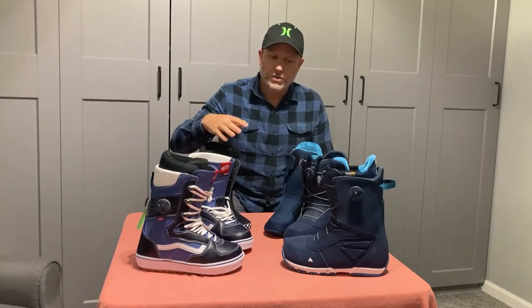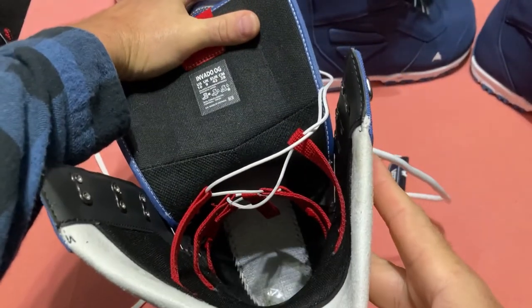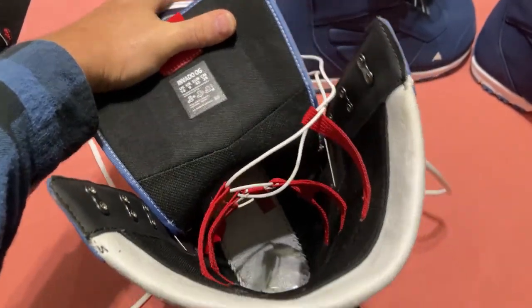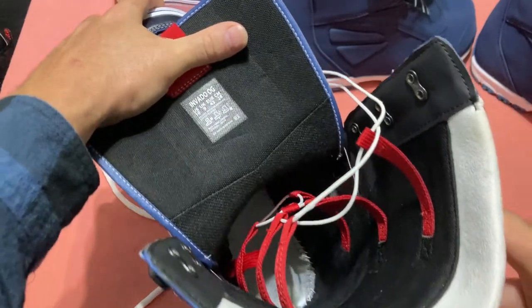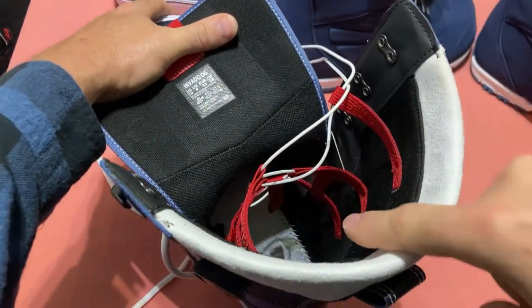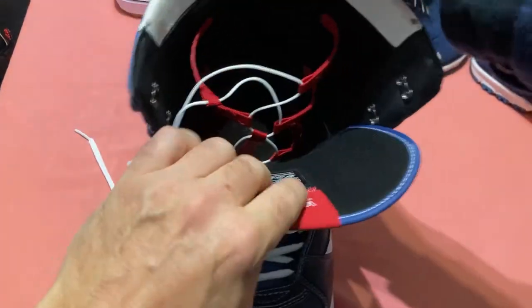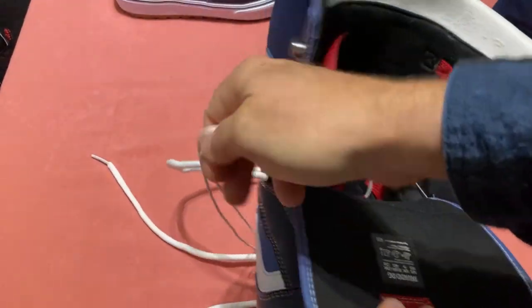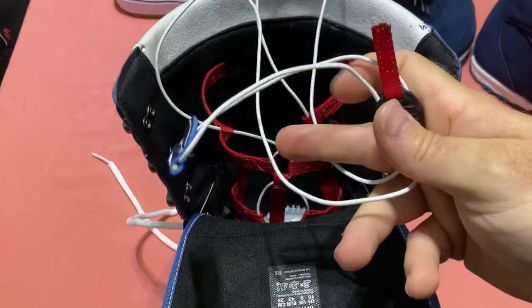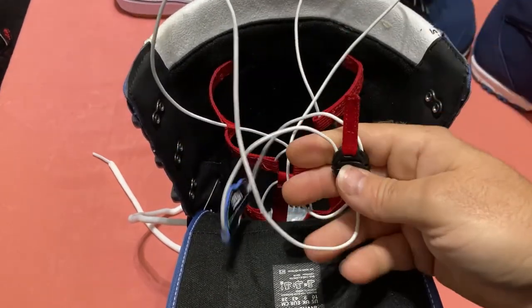I'm going to show you the inside of each shell. Starting with the Vans Envato — at the bottom you'll see the sole from the inside, just lined with a regular white material. The harness is what Vans calls the V1 harness, attached to the shell in four places on each side. It's a pretty good-sized harness that should provide good heel hold. For the lacing system, you pull the lashing up, push the lock down to hold it tight, and pull the red strap to loosen it.